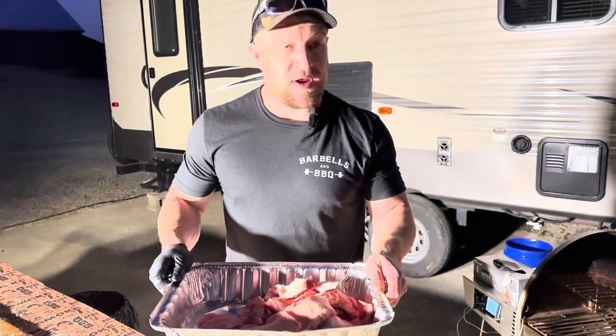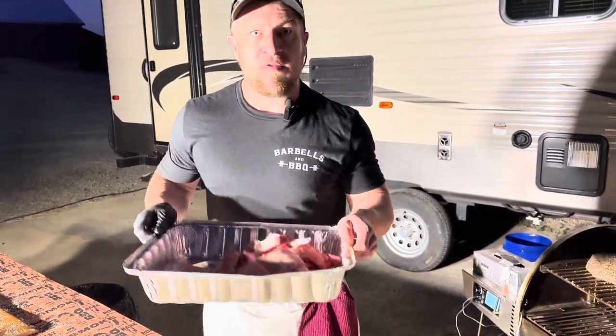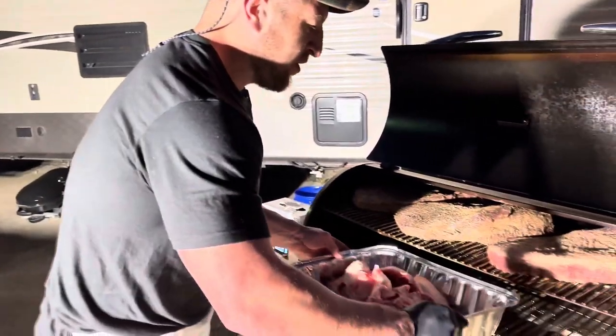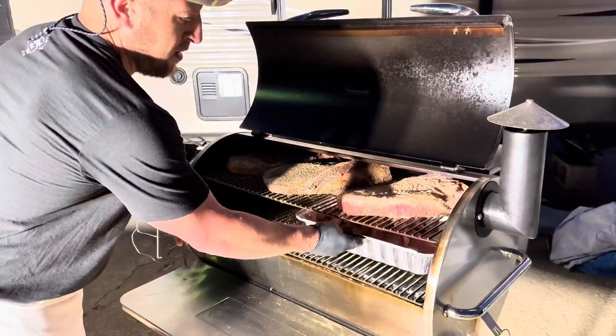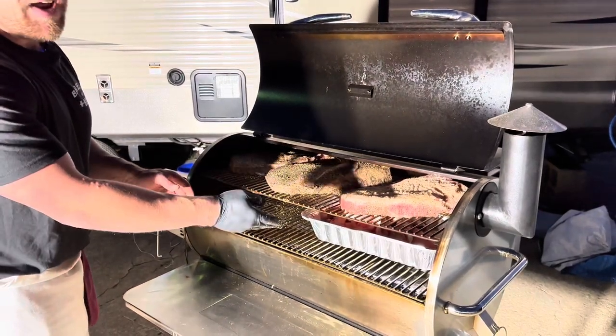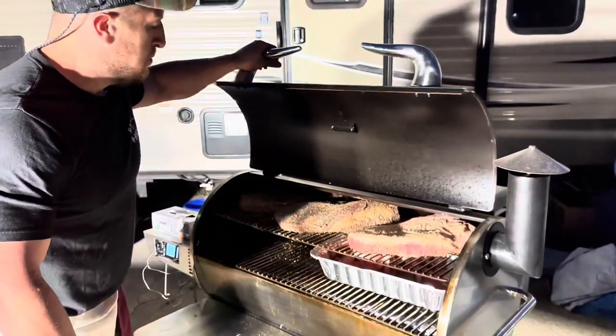Check this out — we've saved all of the fat trimmings and also all of the meat trimmings. We're going to grind those up and use those for burgers in a later video. Vac sealed them, they're in the freezer now. It's going to render that fat and also catch the drippings from the other briskets — waste nothing, utilize everything.